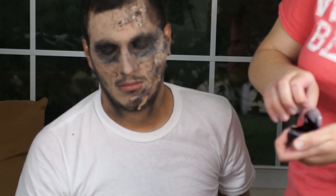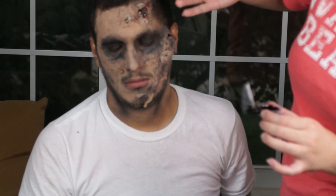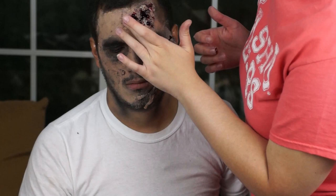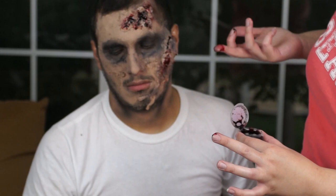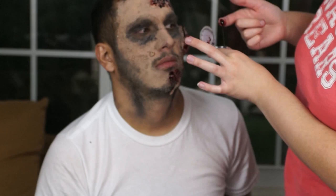And now for the fun part. Grab some liquid or gel blood and start applying it to the wounds of your model. Just grab your fingers and start painting. This was really messy — it was getting everywhere. Just start applying anywhere you want, anywhere you created the wounds, where all the black and brown eyeshadows are. Keep applying, keep having fun, try to make it drip. Do anything you think you should to make it look creepy, ugly, and zombie-like.